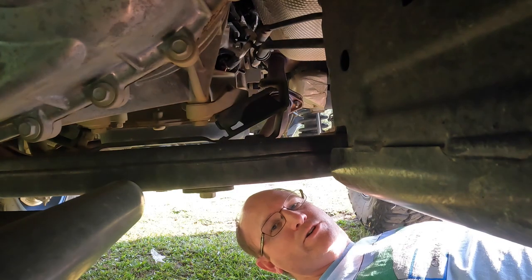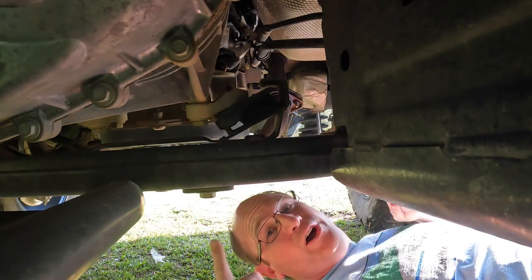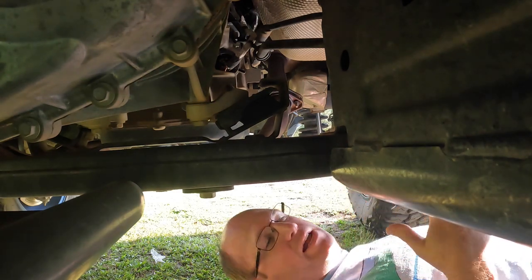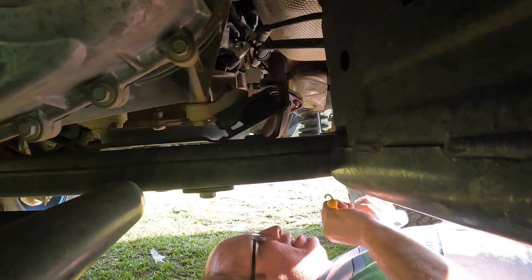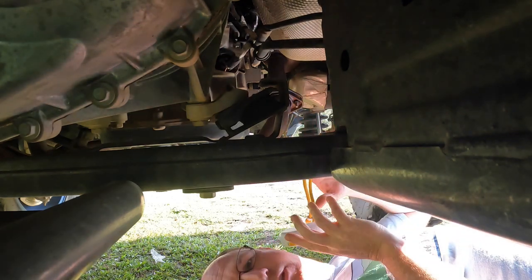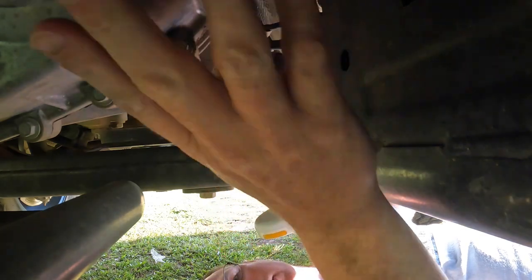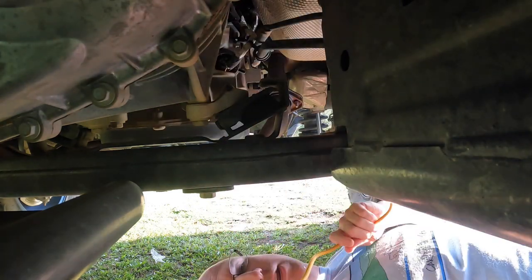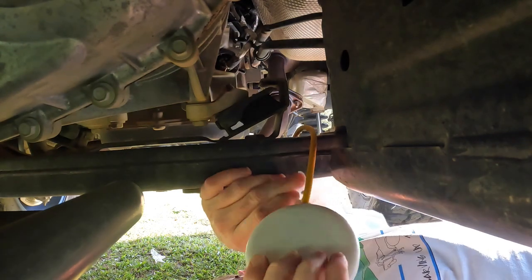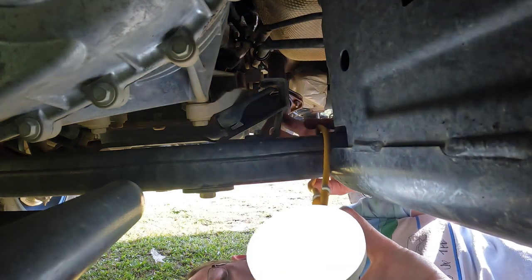Let's be real honest — if we're out on the trail, we're probably not going to have a lot going on under the hood. Most of our failures and repairs are going to be under the rig. There is no light under here, but you can wrap it around the cross member, point it wherever you need it to go. If you need it pointed back toward the differential right above you, you can put it wherever you need.